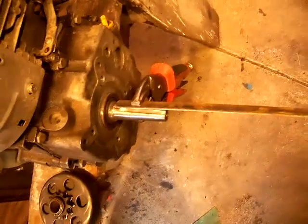Hey, just as a follow-up to the engine shaft modification video I posted before, I wanted to show you how I went about getting the keyway for it.